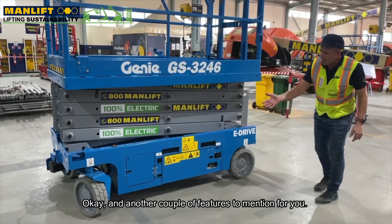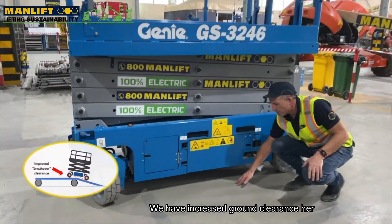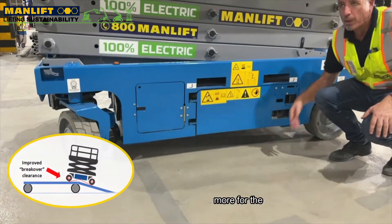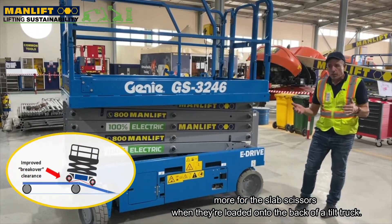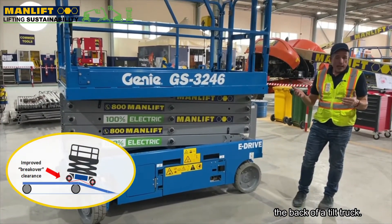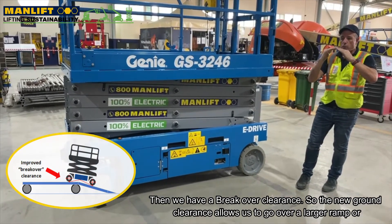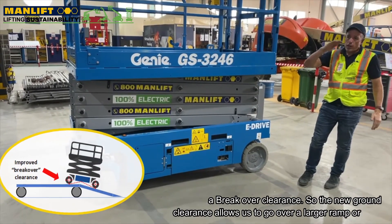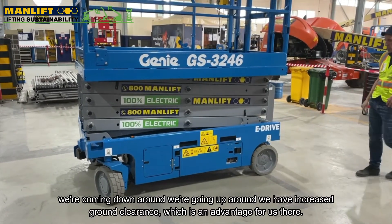Another feature to mention is increased ground clearance. For slab scissors when they're loaded onto the back of a tilt truck, we have improved break-over clearance. The new ground clearance allows us to go over a larger ramp — whether we're going up or coming down — which is a real advantage.